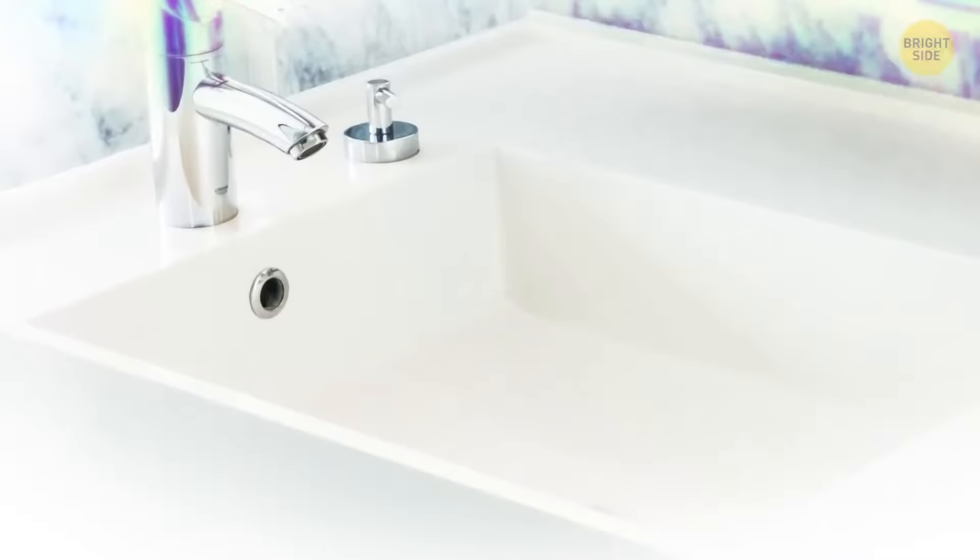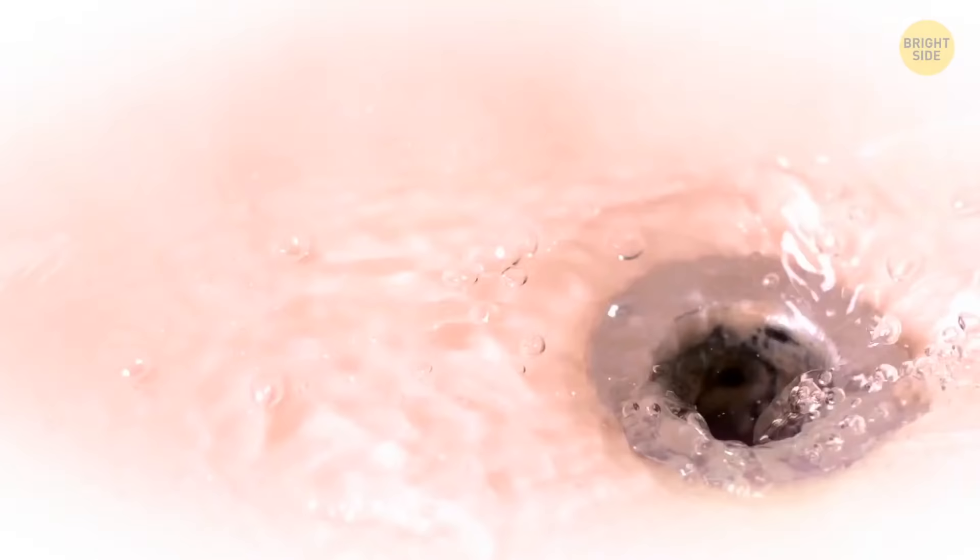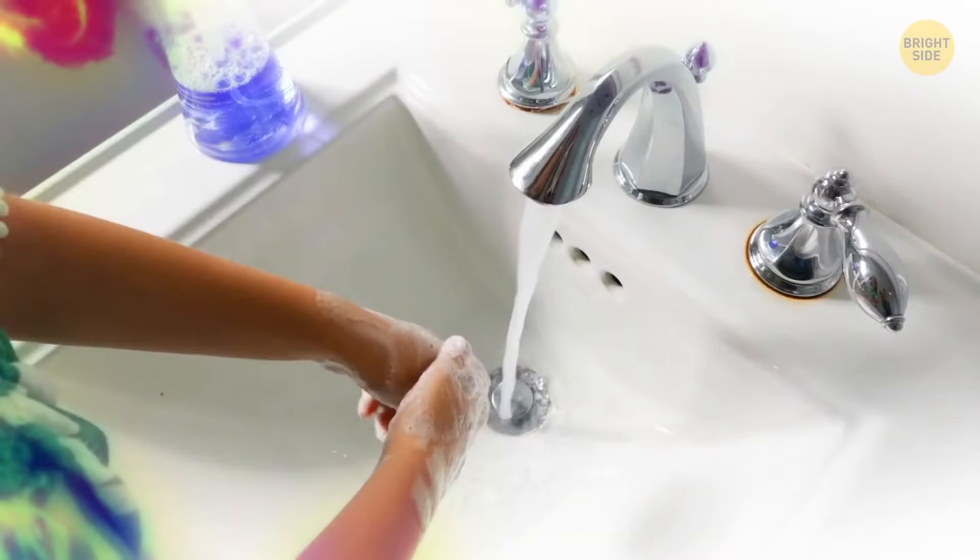Go look at your bathroom sink — see the hole up near the rim? It's there to prevent overflows. Excess water goes into the siphon and your floor stays dry in case you forgot to shut the water off. It also helps your sink drain faster instead of glugging down slowly as it fights air resistance — the hole gives that air somewhere to escape.